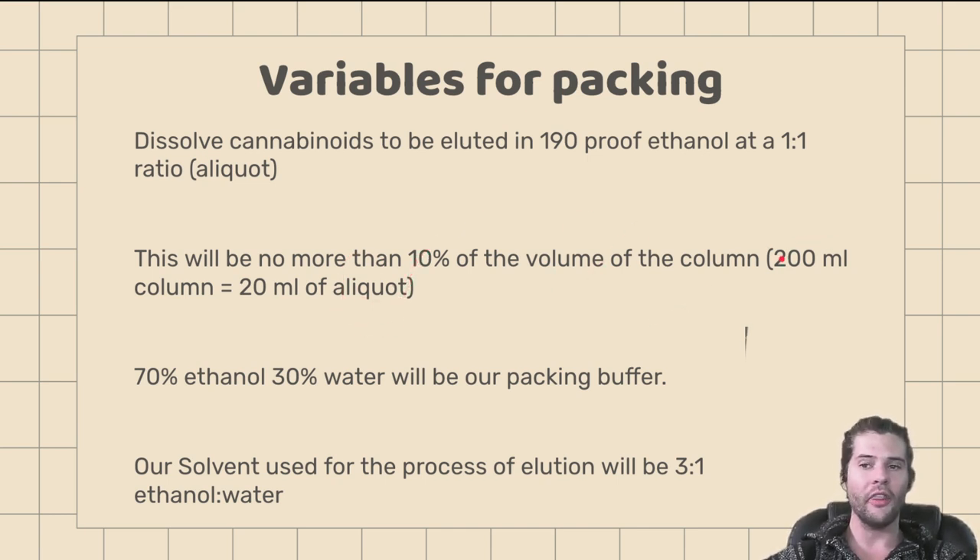70% ethanol and 30% water will be our packing buffer. I prefer a wet pack instead of a dry pack. You can do a dry pack, but you have issues with cleanup and preventing channeling, which is the bane of our chromatography existence. So we want to pack wet. The way we're going to pack is to make a C18 slurry with 70% ethanol and 30% water. The solvent used for the process of elution is going to be a 3-to-1 ethanol to water ratio.